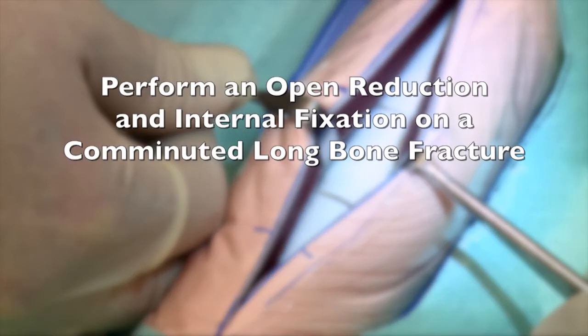Perform an open reduction and internal fixation on a comminuted long bone fracture.